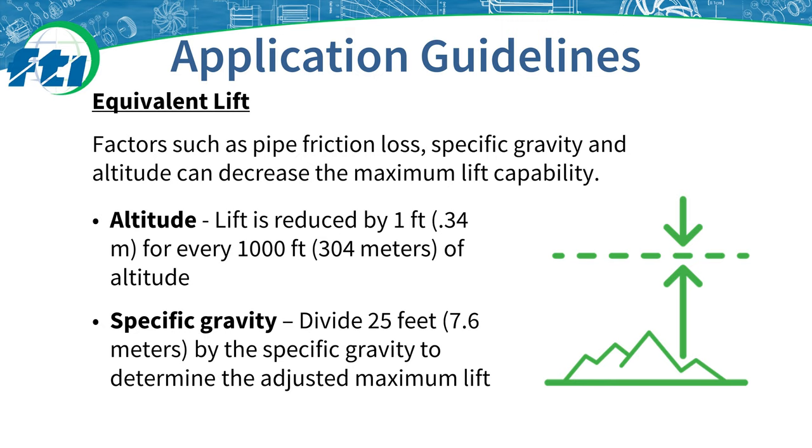The specific gravity of the fluid being pumped also affects the maximum lift for fluids heavier than water. To calculate, divide 25 feet by the specific gravity. For example, when pumping hydrochloric acid, which has a specific gravity of 1.18, you would divide 25 feet by 1.18 for a maximum adjusted lift of about 21 feet.